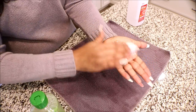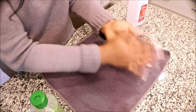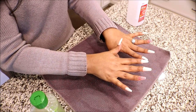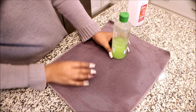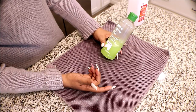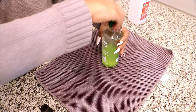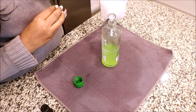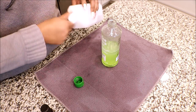This is the perfect texture. It smells like alcohol mainly. If you like, you can add a little bit of essential oil. Actually, I'm going to add a little bit more — it's too thick.